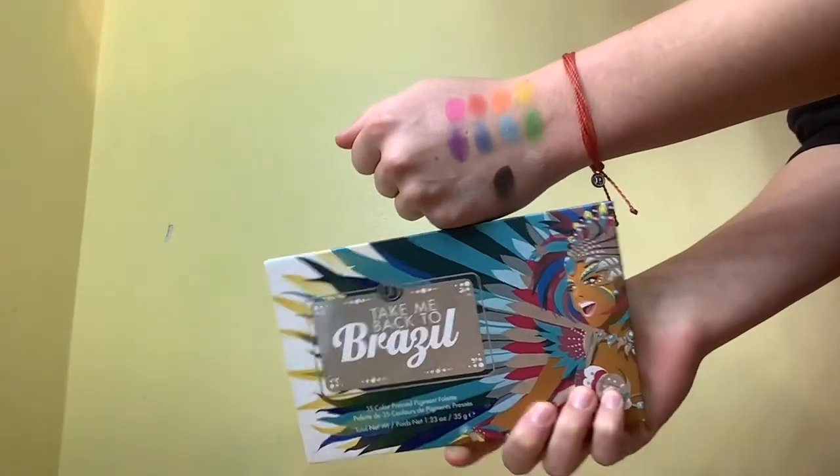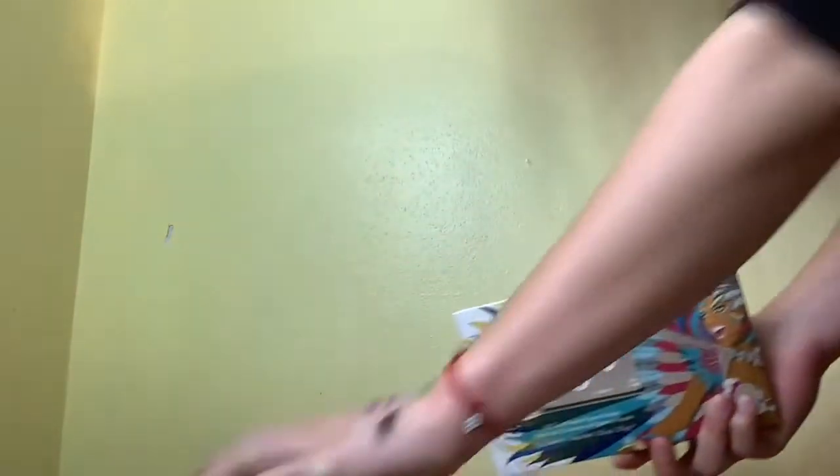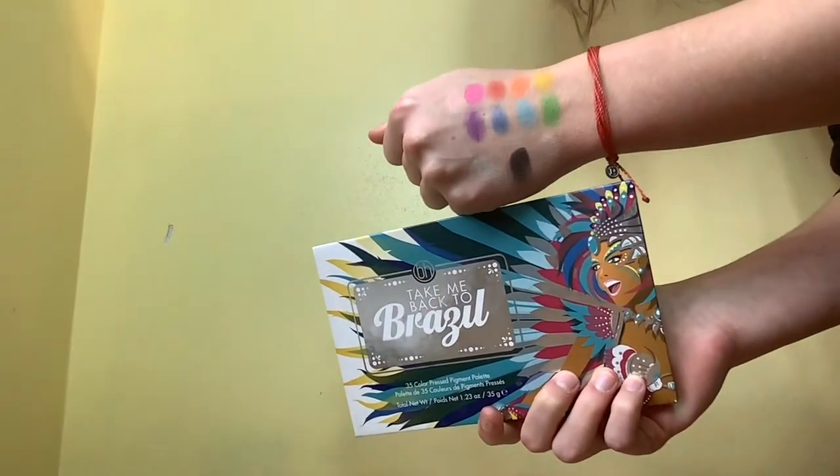So thank you for watching. This has been the swatches. I think they look really nice — I love how my hand looked after this. Stay tuned for the comparison to the Rio edition, and subscribe to my channel if you want to see that.